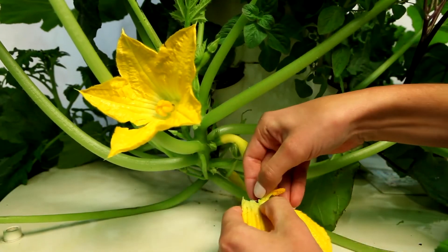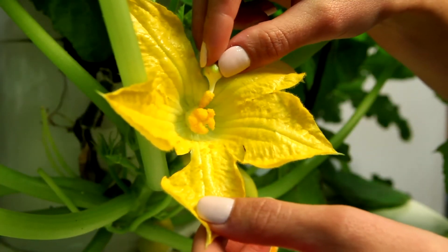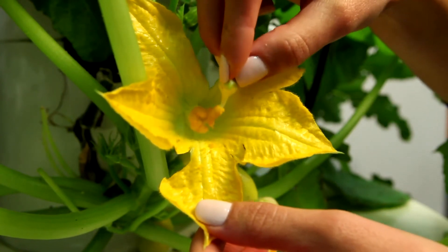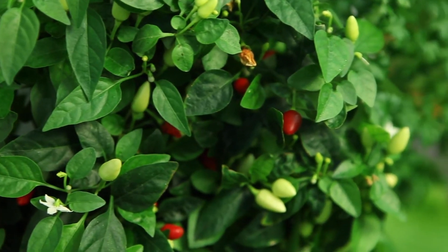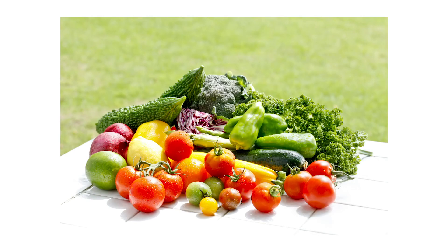You may also achieve pollination by picking a male bloom, peeling off its petals, and lightly dusting pollen onto the pistils of the female flowers using the male stamen. It's easiest to pollinate early in the morning when the blooms are open. After you manually pollinate your plants, you should begin to see fruit within a few days. We hope you enjoy abundant, delicious yields from your Tower Garden.